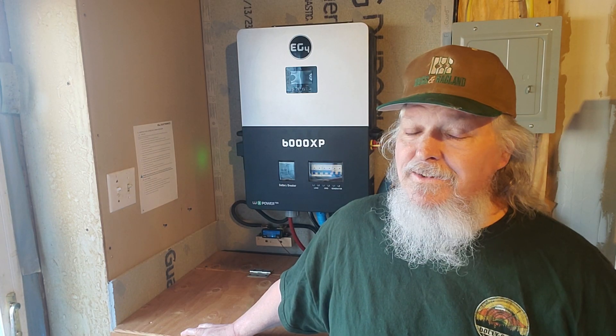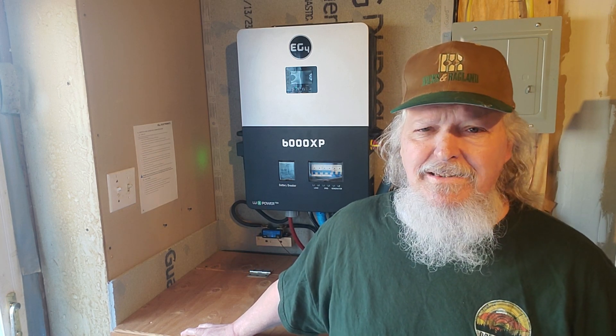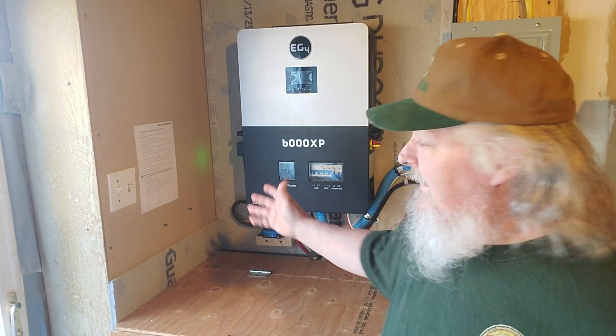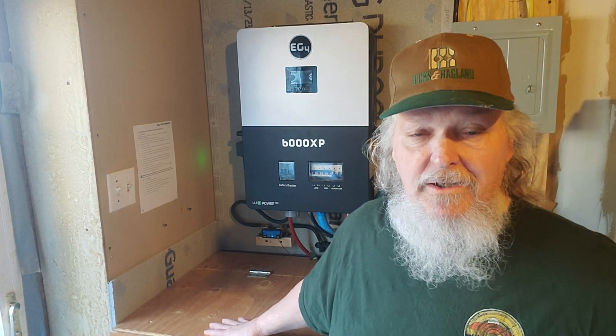I'm sorry I haven't given you a recent video but it's been pretty hectic between trying to finish up my retirement and starting to move, which I'm already in the process. So I'm excited about showing you all that. I'm also excited to tell you about the EG4 6000 XP — it's been doing a pretty good job for me.